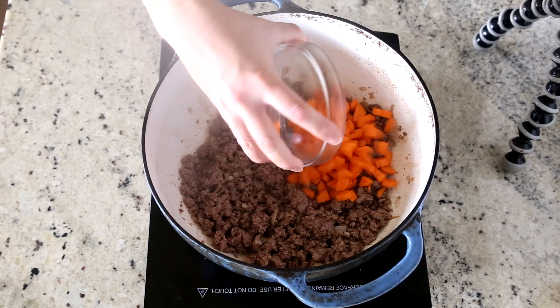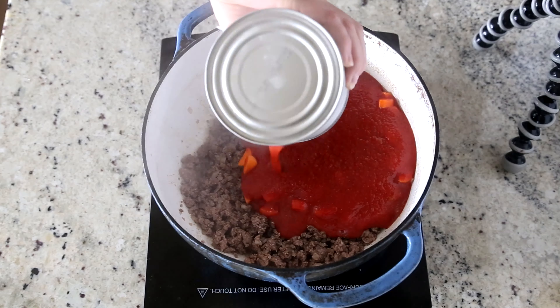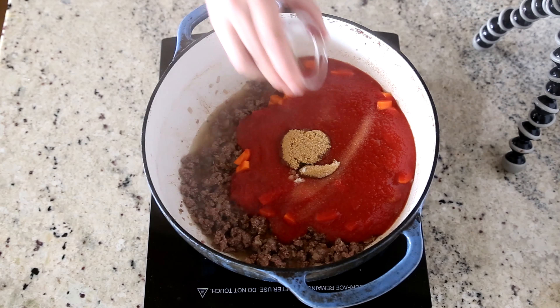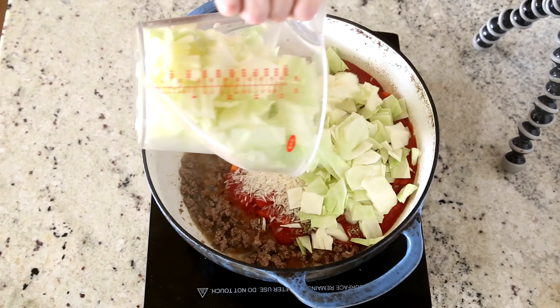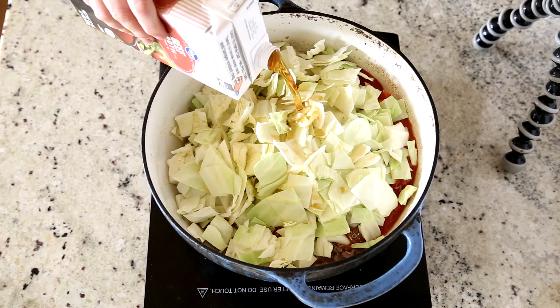Next, we're going to add in some chopped carrots, a can of tomato sauce, a little bit of brown sugar, salt, Italian seasoning, uncooked long grain white rice, and some chopped cabbage, and then finally, beef broth.